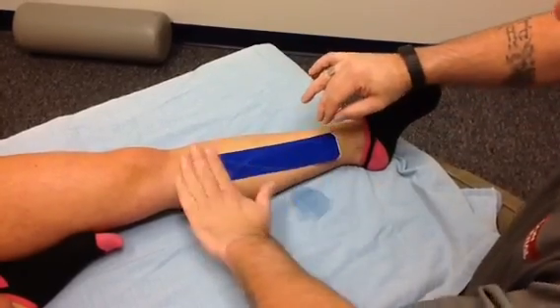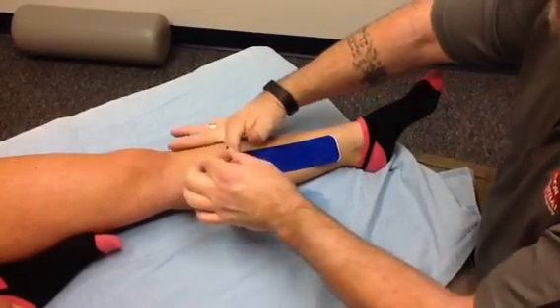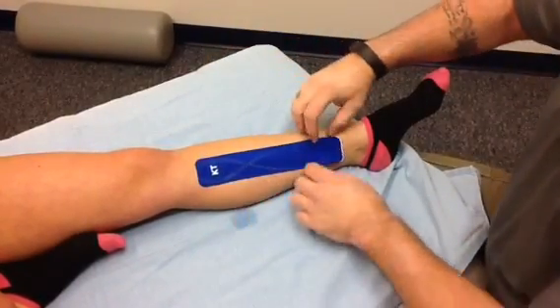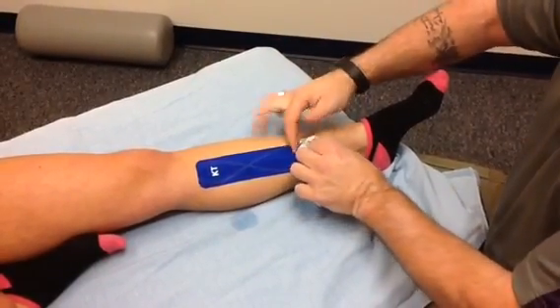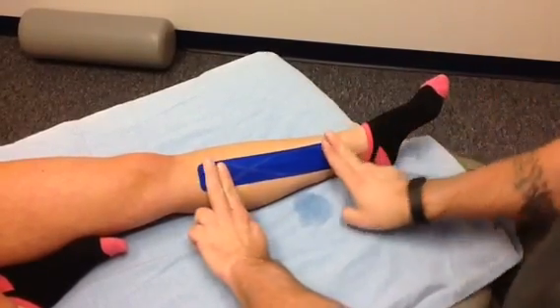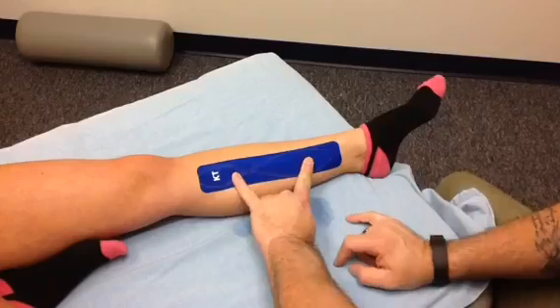The tape is going to go right over this point of pain, this point of discomfort. Make sure that when you take off the ends, you place the ends lightly so you have zero tension on the ends. If you have any tension on the ends, the tape will come off. So zero tension on the ends, 10% tension between the two ends.